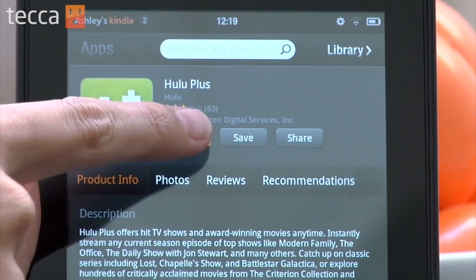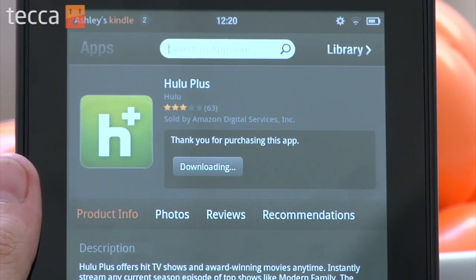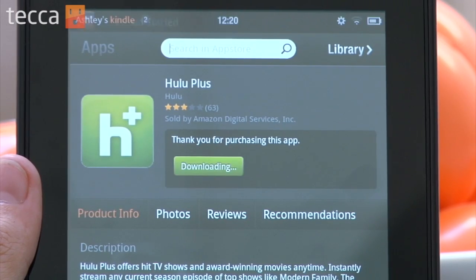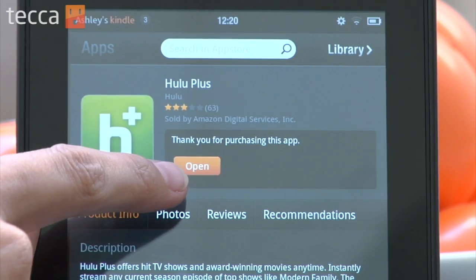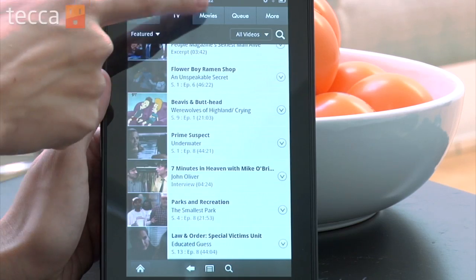Let's tap on Free and then Get App, and once we do that it will start downloading the Hulu Plus app to our Kindle Fire. Once the app is finished downloading, go through the steps and enter your Hulu Plus username and password when the app asks you to, and you can now watch your favorite TV shows and movies with ease on your Kindle Fire.